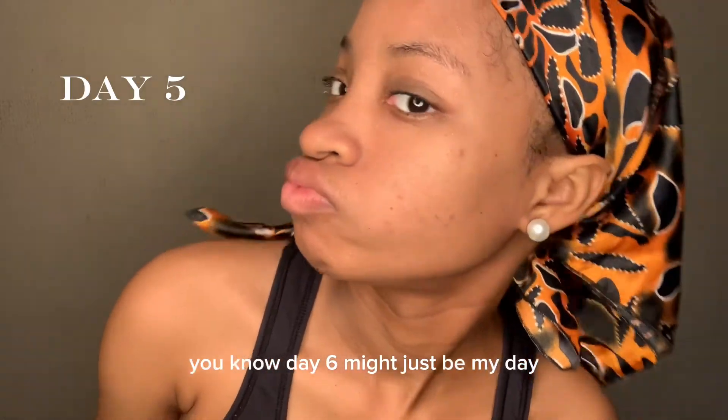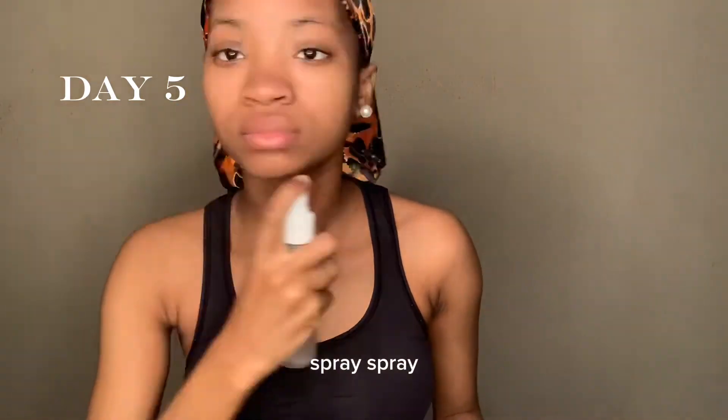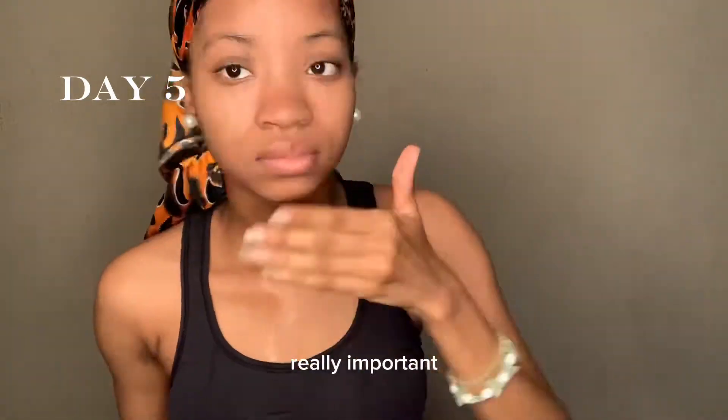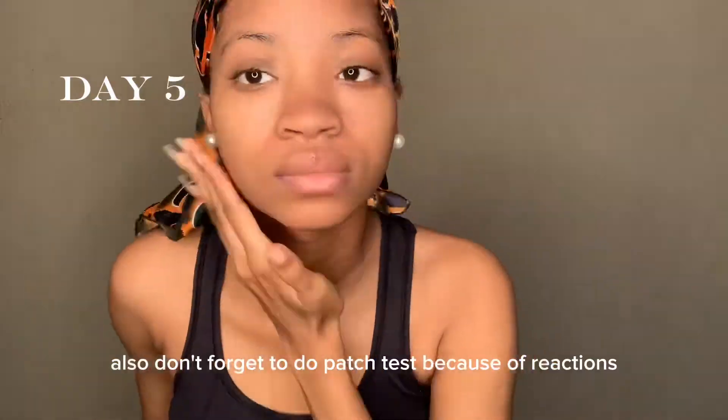Day six might just be my day — it might just be the day I get clear skin. Spray, spray, spray! And guys, I always apply it to my neck too — really important. Also, don't forget to do a patch test because of reactions.